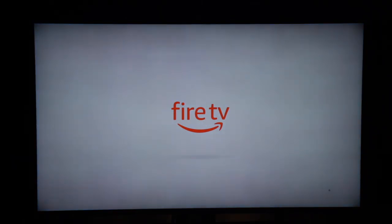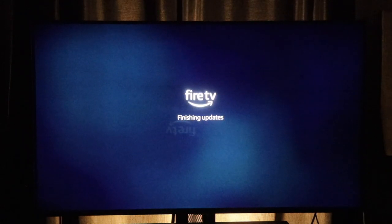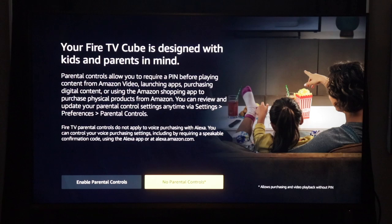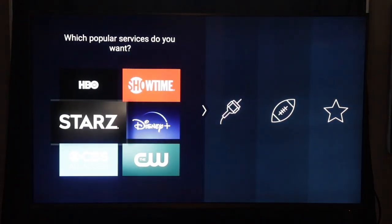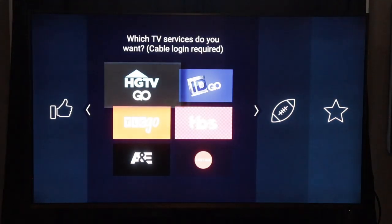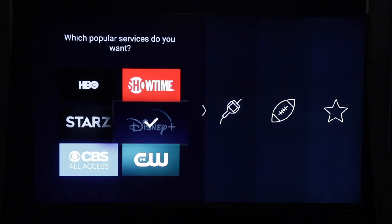Once that is complete, everything is good to go and you can start downloading your favorite apps, television shows, and movies. One quick note about the setup: Amazon recommends that you place this 1 to 2 feet away from any speaker, so that when you're asking for the A-Lady assistant, she's not confused about what's going on on your television.